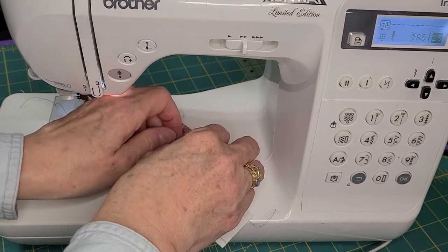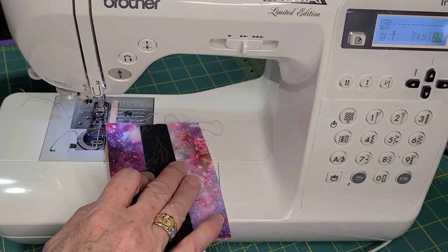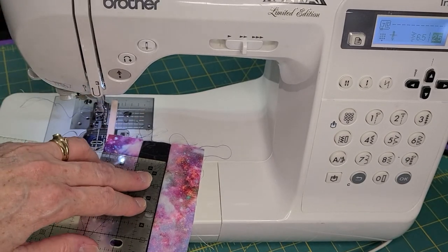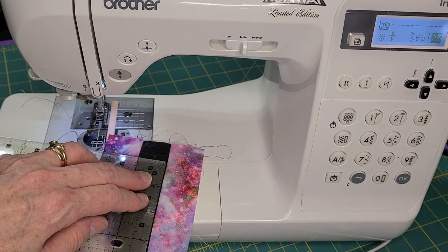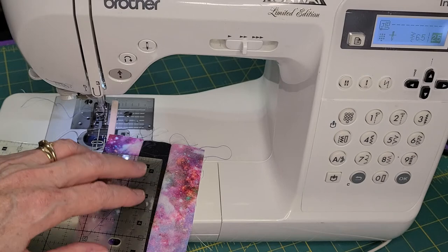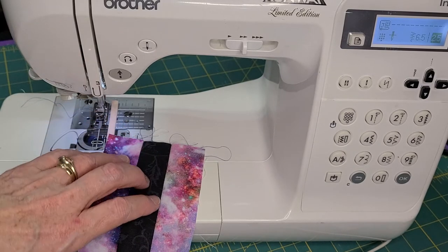Now let's see if we can get this finger pressed out a little bit. With a ruler right here between the seams, it's actually a little more than an inch. So I might want to move my needle back to 6.0 so that my seams aren't too big — measuring the whole thing it's now three and five-eighths, and it should be three and a half.